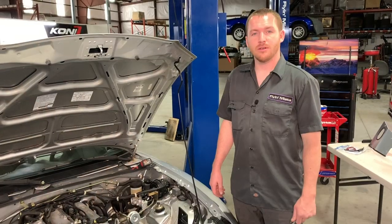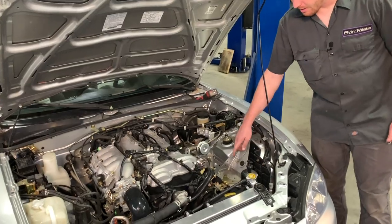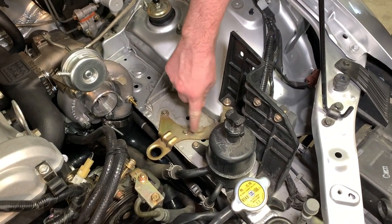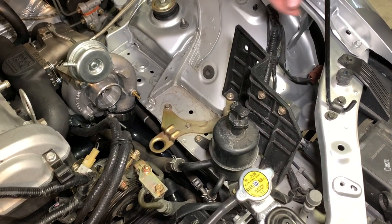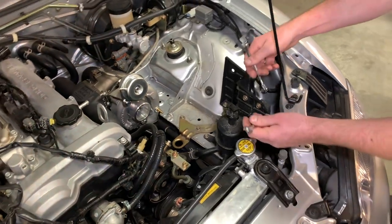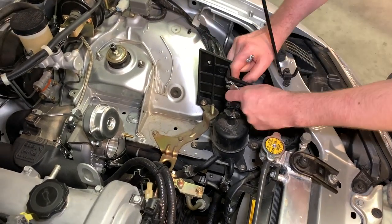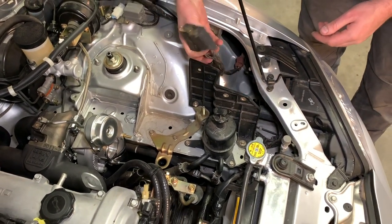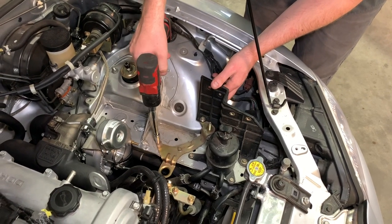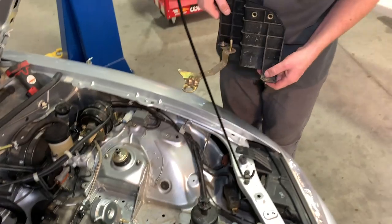The next step is to install the inlet for the turbocharger and the air box. First, remove the plastic piece and the metal bracket that formed the base for the stock air box. This has a few 10mm bolts to remove, plus two bolts and nuts holding a couple of relays on the back of the plastic shield. Remove the relays and set them aside to be reused, then remove the bracket bolts from the frame rail. The bracket itself will not be reused.